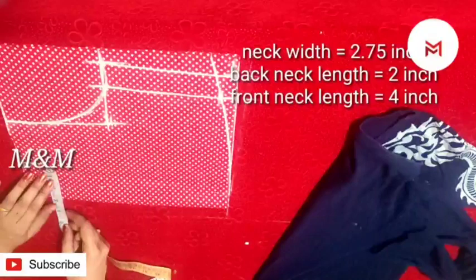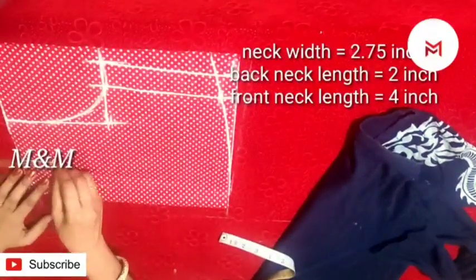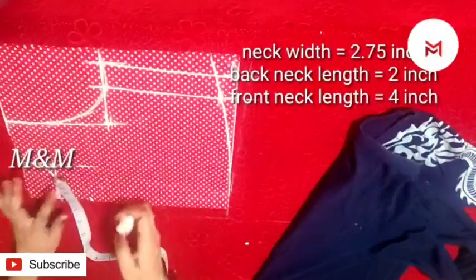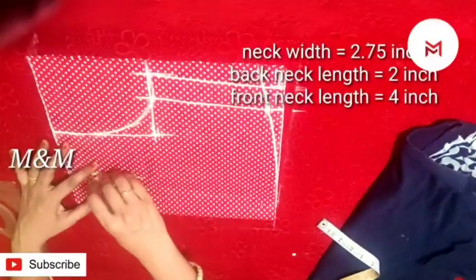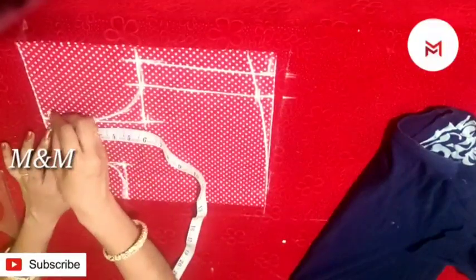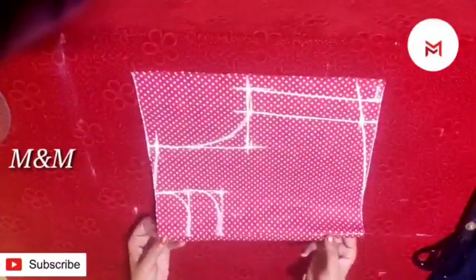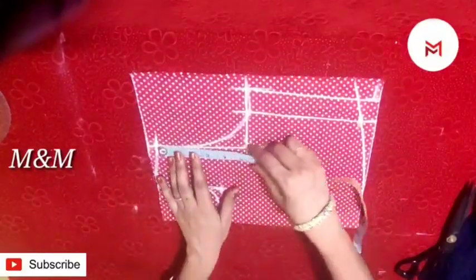If you have to arrange the length of the back neck, I marked the length of the back — that is 2 inches, in a round shape. The front neck is 4 inches, also in a round shape. Now, we marked the half-inch shoulder slope. It is a round shape. Now we marked the back portion.